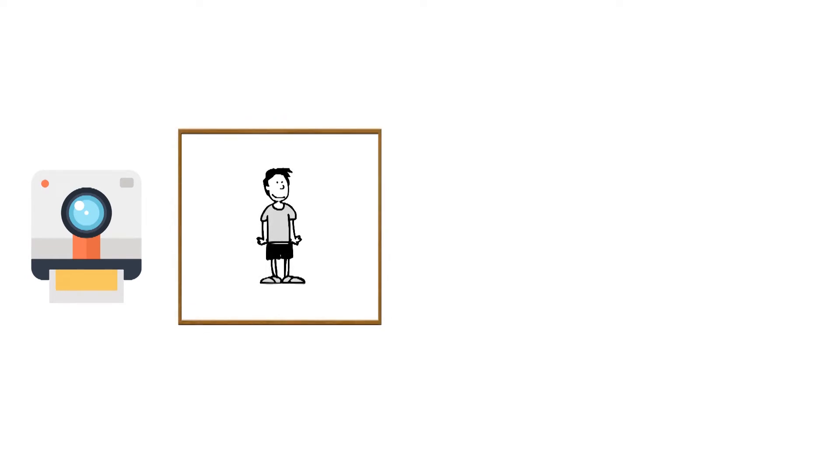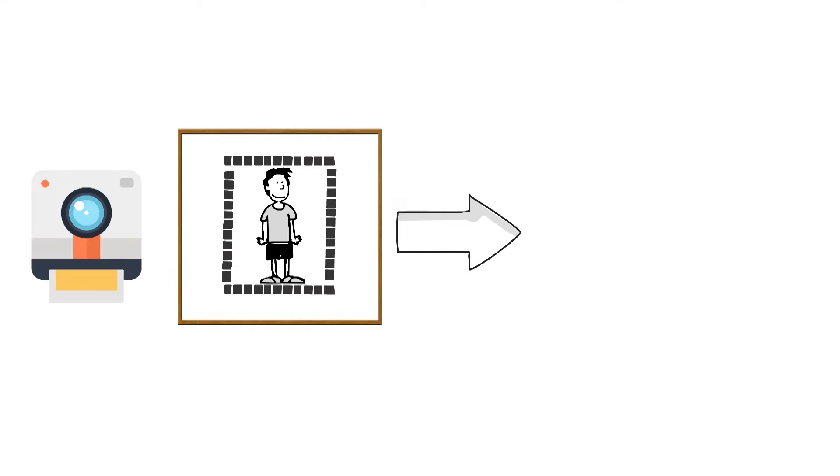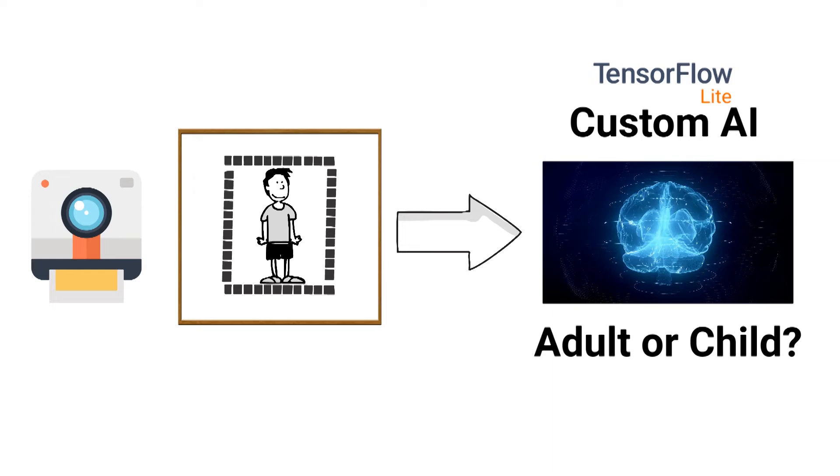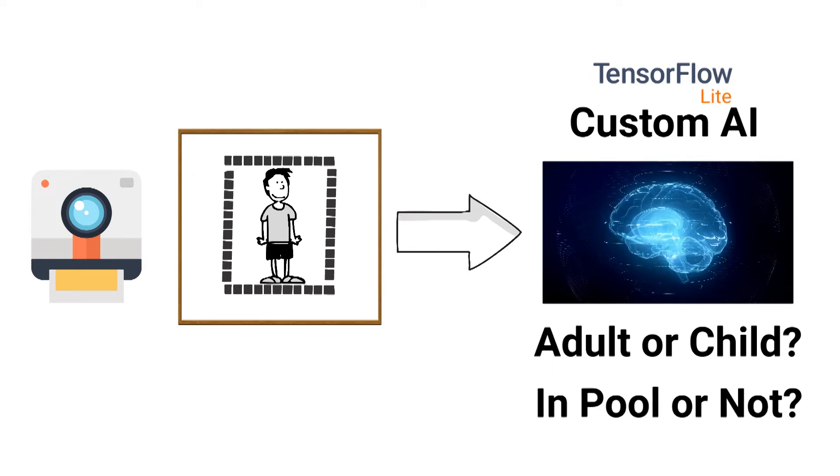The real secret sauce is the AI algorithm I built from the ground up. The process starts with the device taking a snapshot of its environment. I use an off-the-shelf model to detect if there are people in the image. Each person detected is first cropped and then fed to my custom algorithm, which can accurately predict whether or not it's an adult or a child. It can even predict whether or not they're in the pool, and this serves as the basis for this life-saving device.